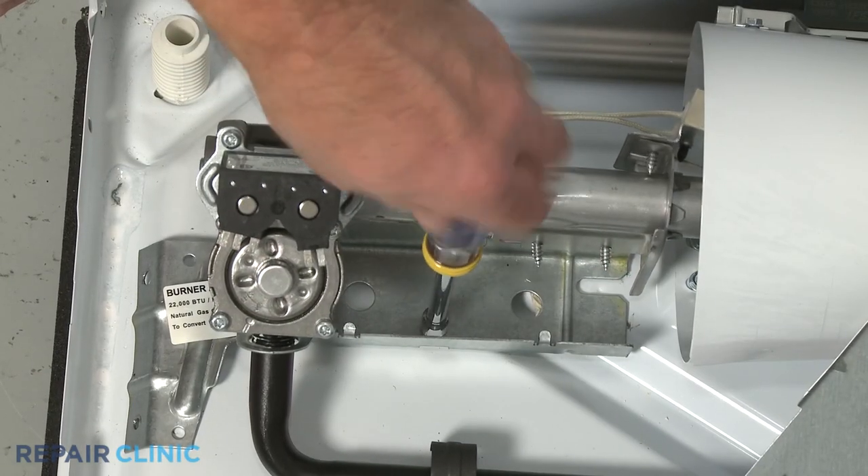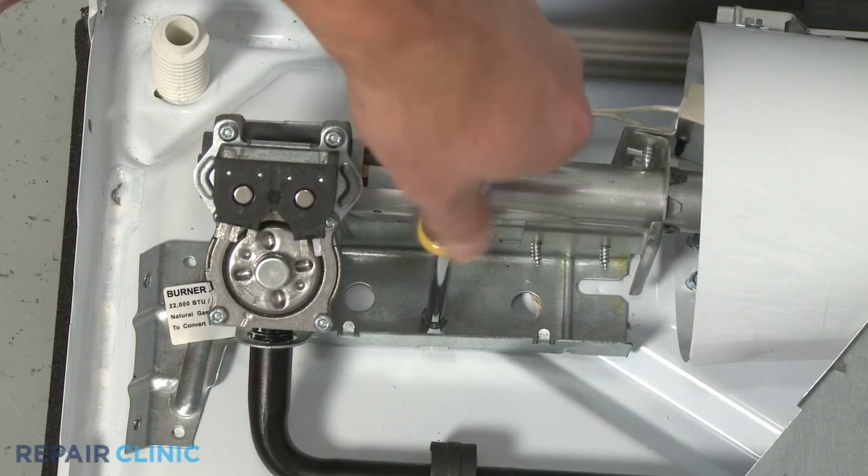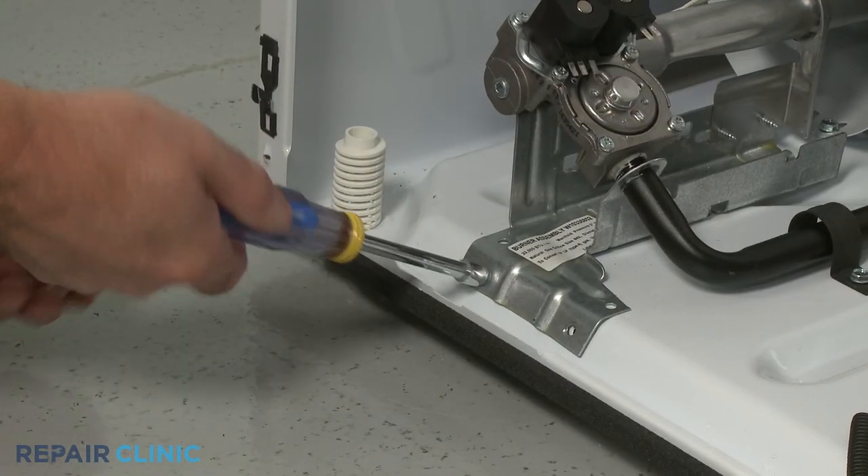Tighten the middle screw to hold the bracket in place, then thread and tighten the two front screws.